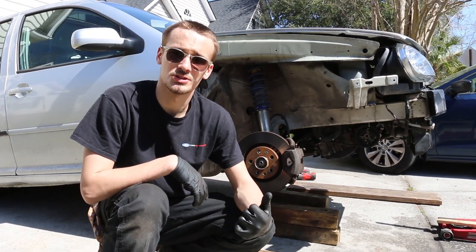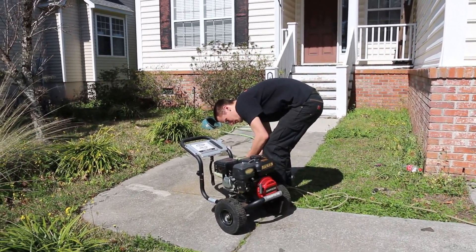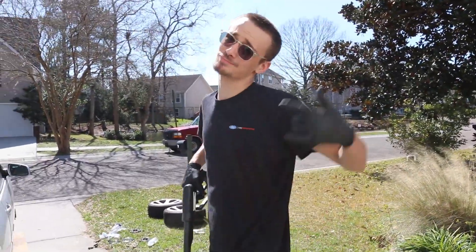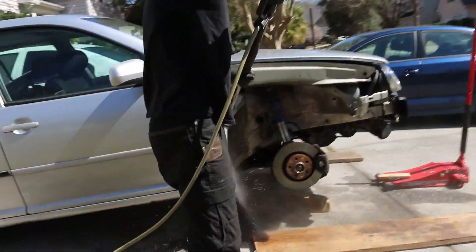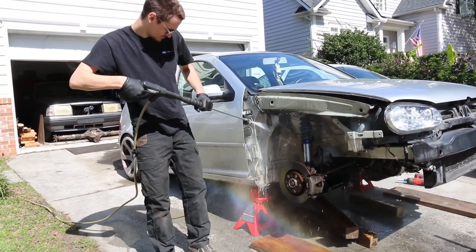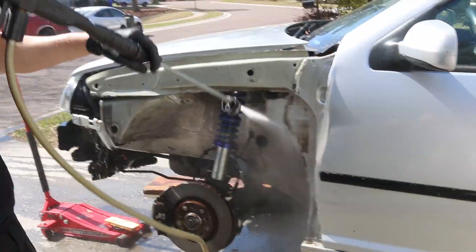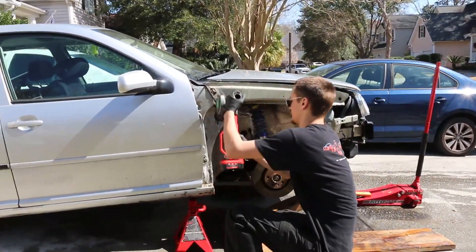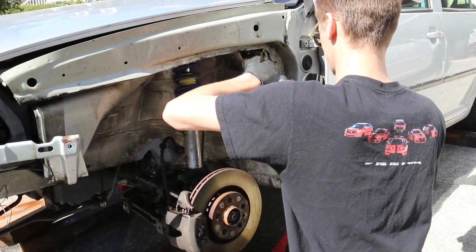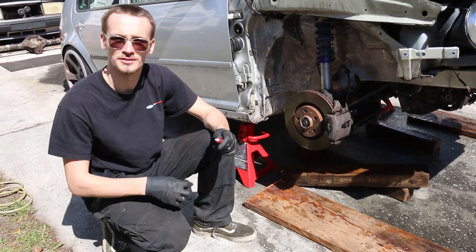First we're going to pressure wash it and then hit it with a wire wheel so we can get it prepped for painting. While we wait on that to dry, we're going to do the stud conversion.